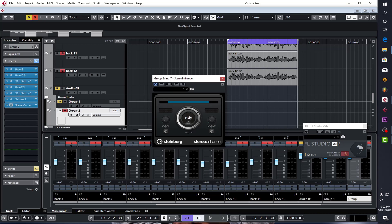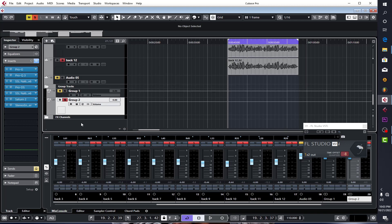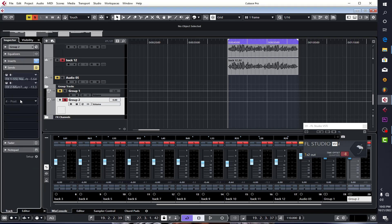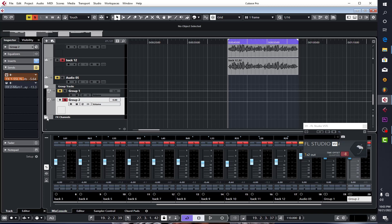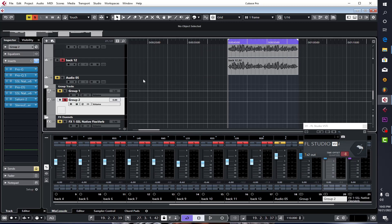I used a stereo enhancer from Waves — you can use any imager of your choice, but I used the stock plugin here. The real magic is the reverb. After creating your FX chain — it doesn't matter which reverb you use — I set it up as an FX send rather than direct. My reverb settings are: hall and medium, size 68, diffusion on, pre-delay at 20, whole tail engaged. I also cut some low ends and high ends using EQ on the reverb return and compressed it slightly.